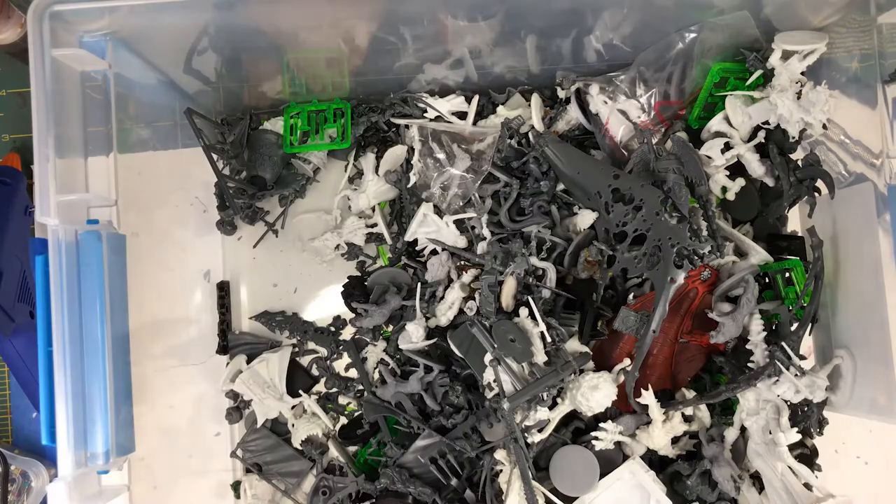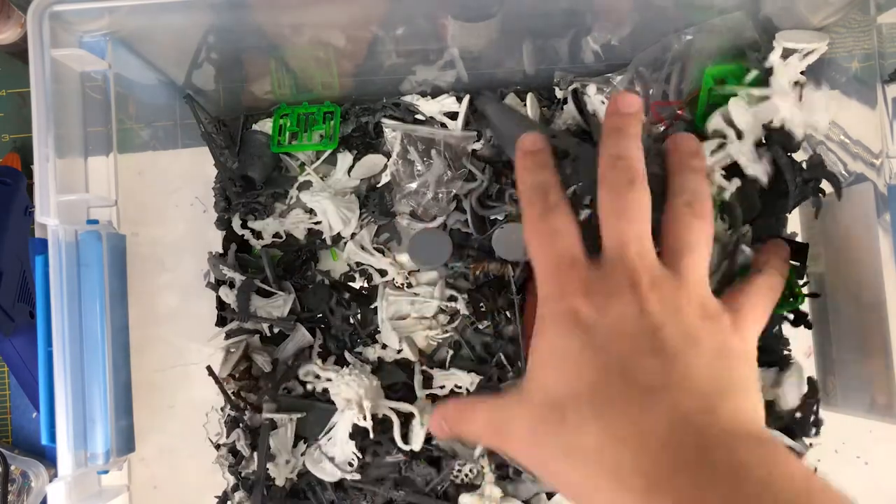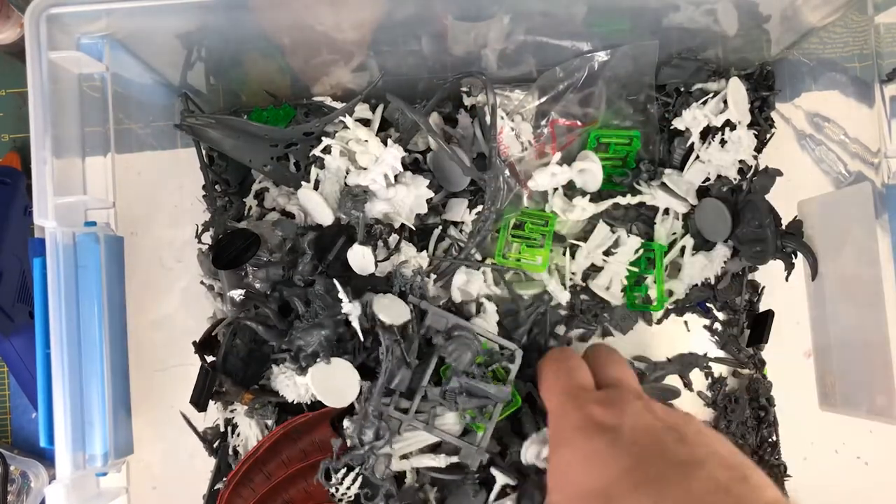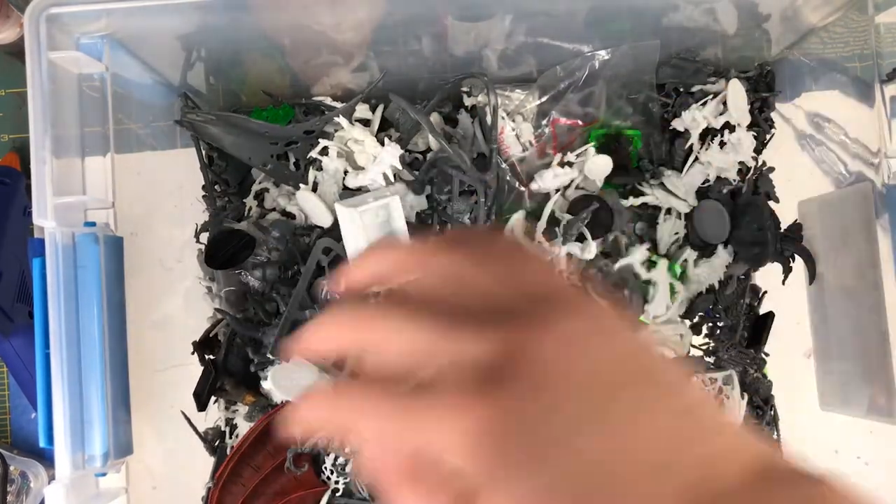One of the benefits of collecting minis for as long as I have is that you have an extensive bits box of leftover parts from old builds. Using extra shields, weapons, helmets, and bits is a great way to customize pre-painted miniatures.